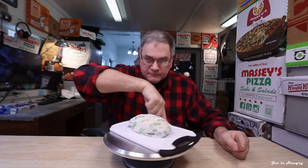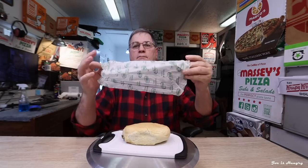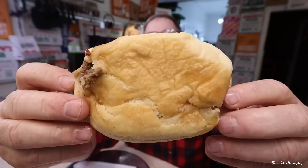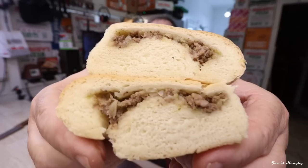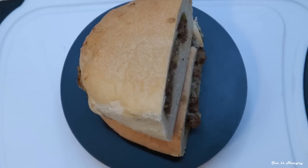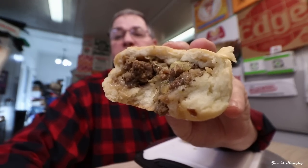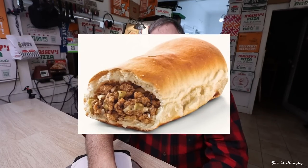Now it's time to throw these in the oven, thaw them out, and do the Joe is Hungry Big Reveal. This is what it looks like, and this is what it's supposed to look like. We've seen what it looks like and saw how much it was.